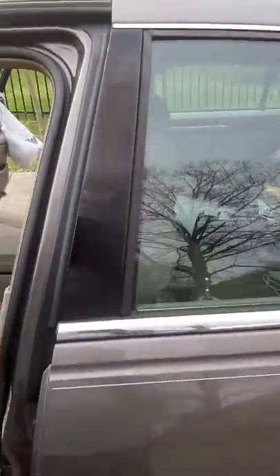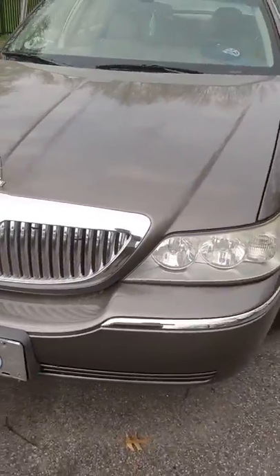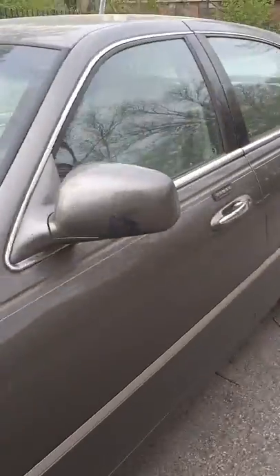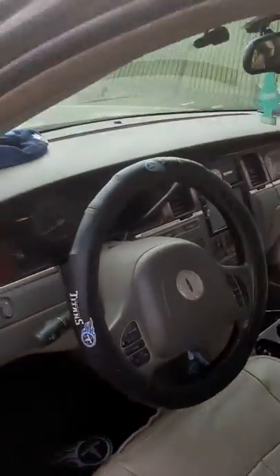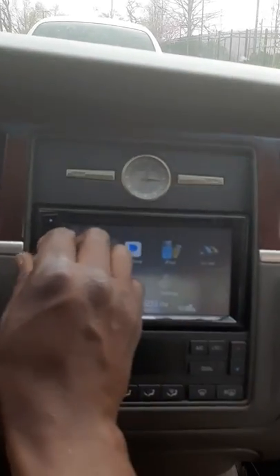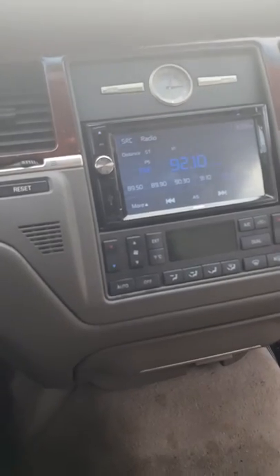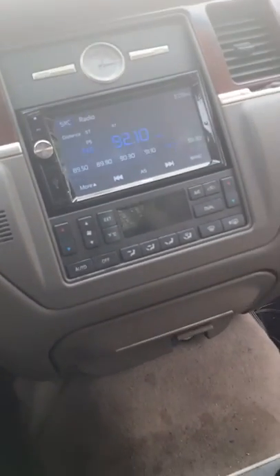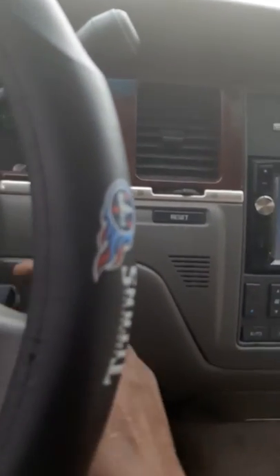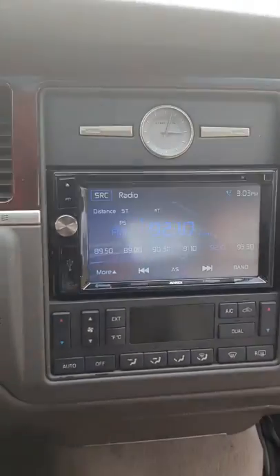It's your boy Jay here. We got an update from the Oak Creek Lincoln Town Car. Finally got everything hooked up in here. We got the speakers in the wheel, we got the navigation system finally hooked up, we got the Navi hooked up. Everything is hooked up in this bad baby.